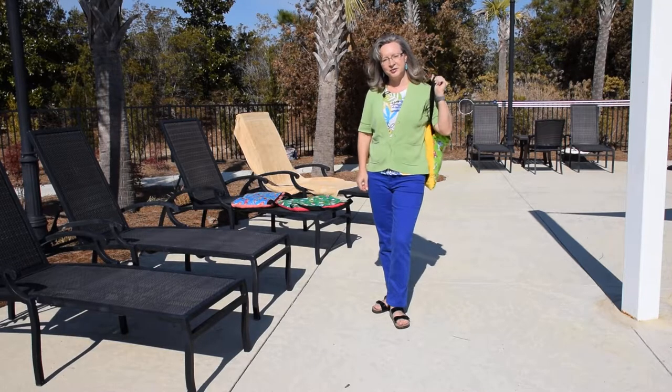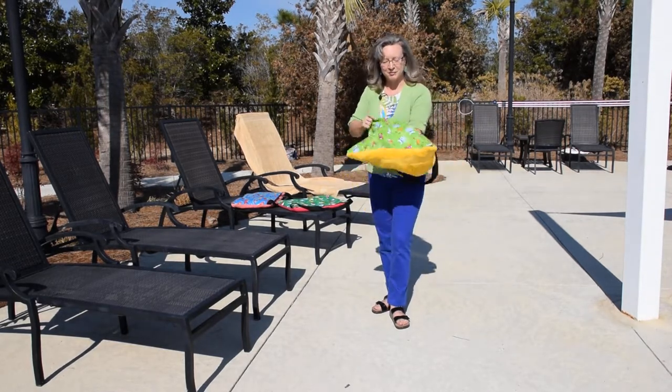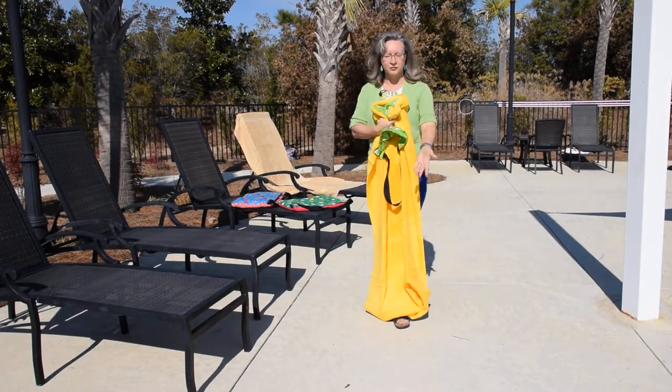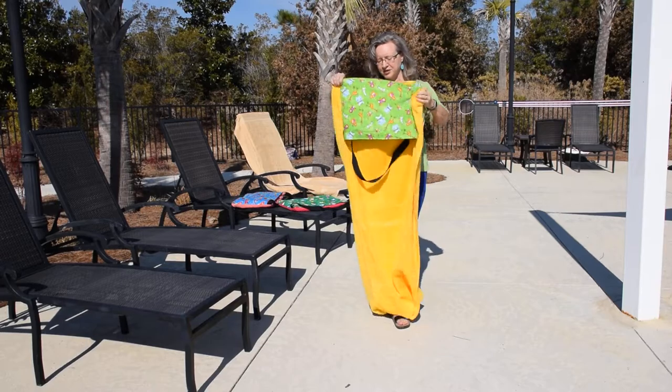I'm going to show you the second way to do it, which is the flat and perfect method, and you're going to need a flat surface to do this on. You could do it on a chair, or you could do it on the ground, or you could do it on a bed. Here's how that works.